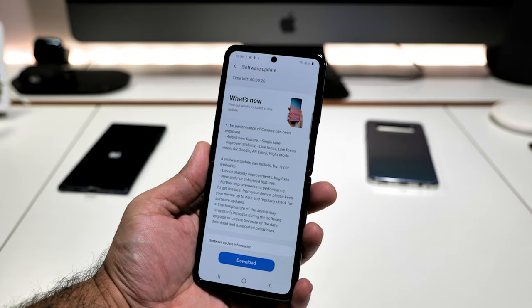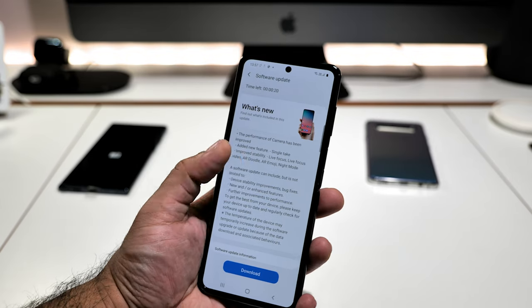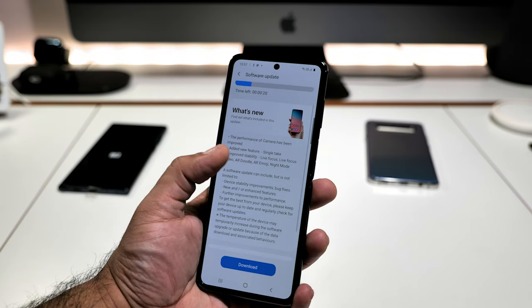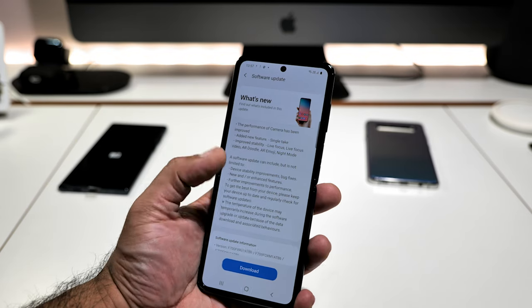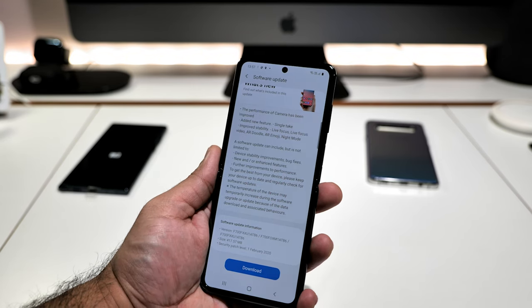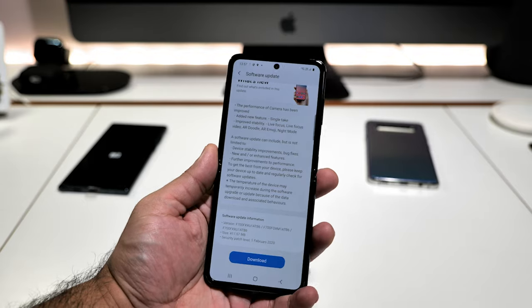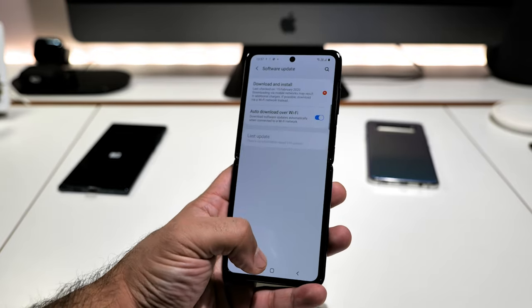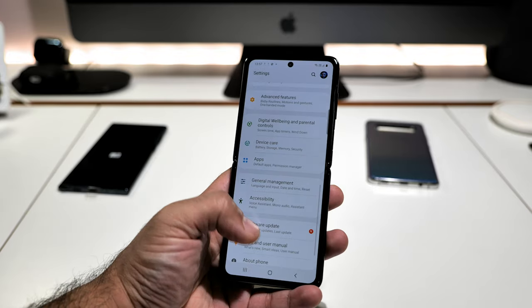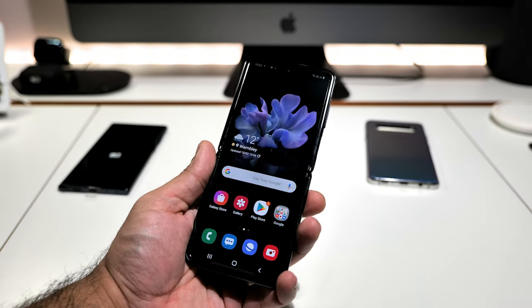I've semi set up the phone because I want to get this video done. Out of the box there's a software update waiting. What's new in this update: camera performance has been improved, new single take feature added, improved stability for Live Focus, Live Focus Video, AR Doodle, AR Emoji, and Night Mode. I'm not going to install it right now because you don't want to sit here watching an update.